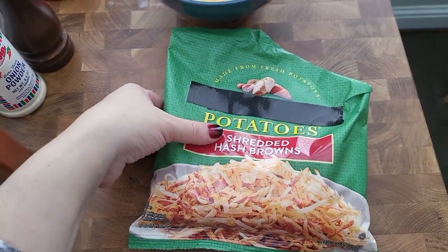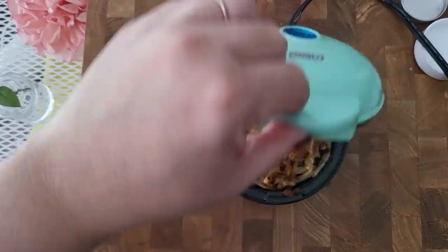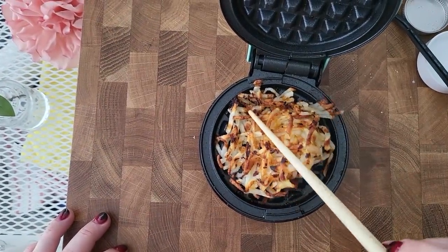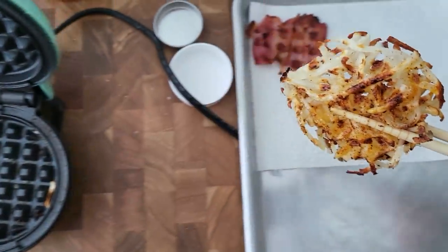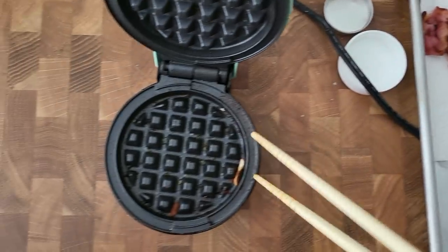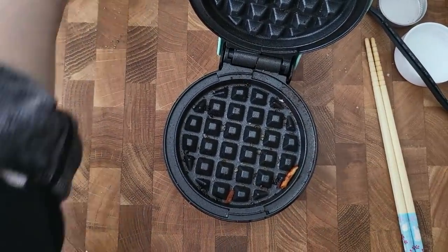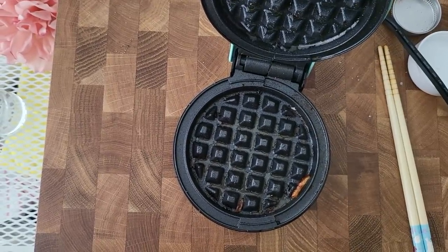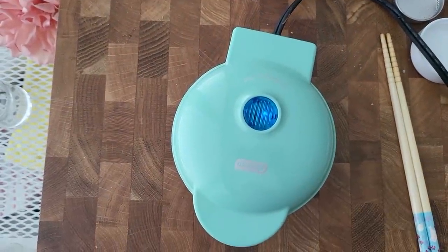I'm going to get more hash browns ready for the second part of the sandwich. This should be done. I'm going to put this right next to my bacon and make another one. I actually think I need to spray this with some cooking oil, and then let it preheat before doing the second one — repeat the process.